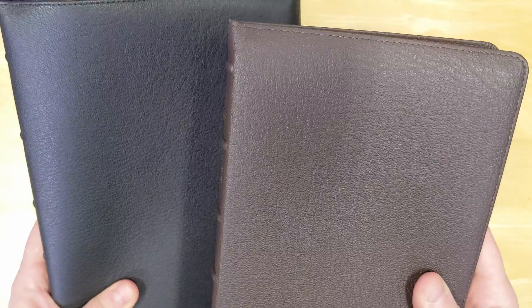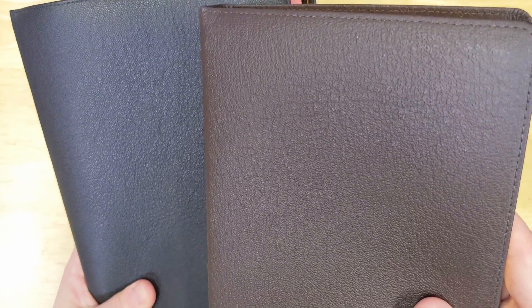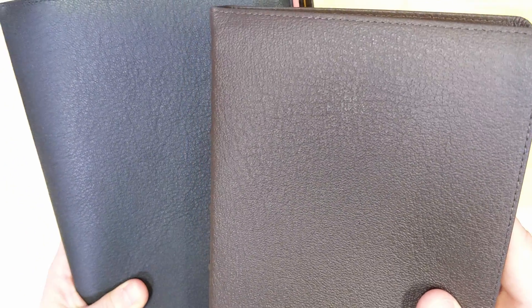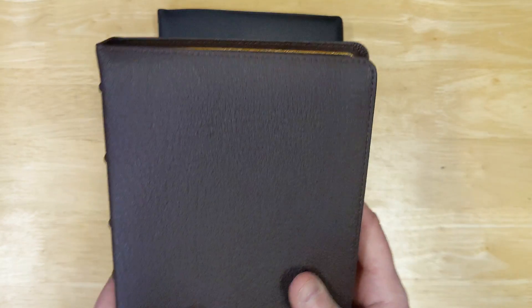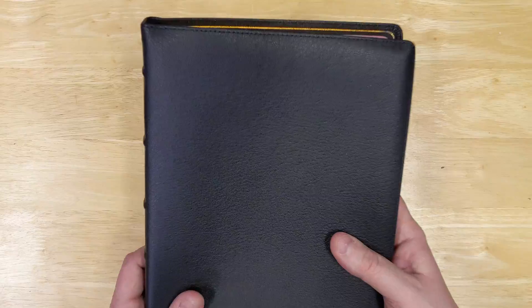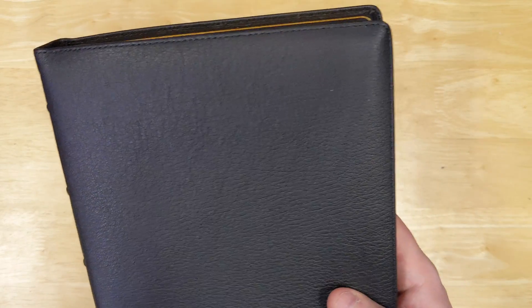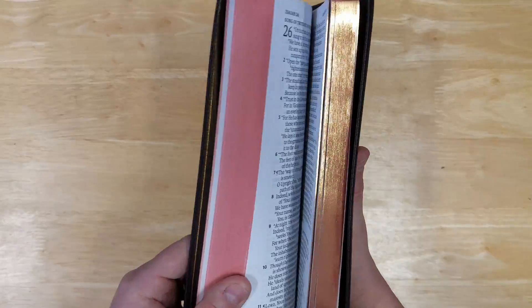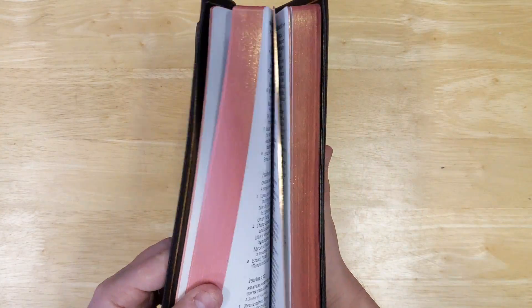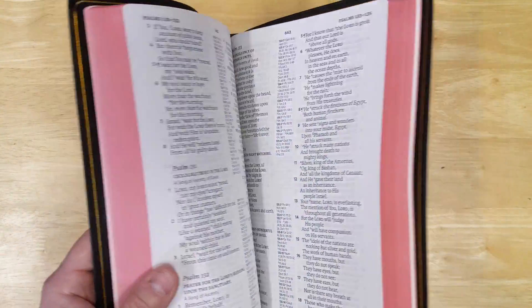With goatskin Bibles — natural grain goatskin — each Bible is going to be different, unique, so you never know exactly what it's going to look like until you get your own copy. This one is also perimeter stitched with the gold gilt line inside, edge-line construction. The pages are gold with red under gold. I like that red — it's very nice, pleasant looking.